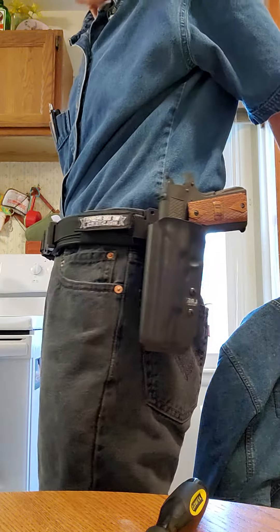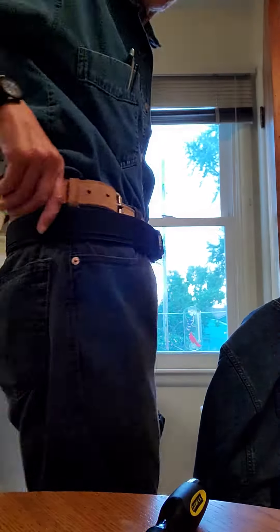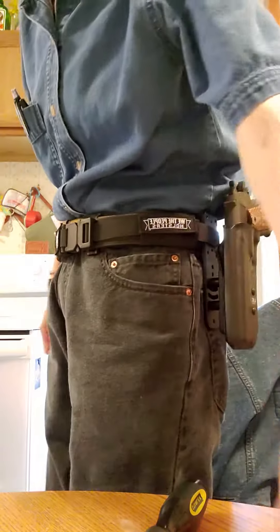That feels pretty good. I'm going to have to figure out where to get my mag carriers on this side, and then I'll be set. No, no, no.